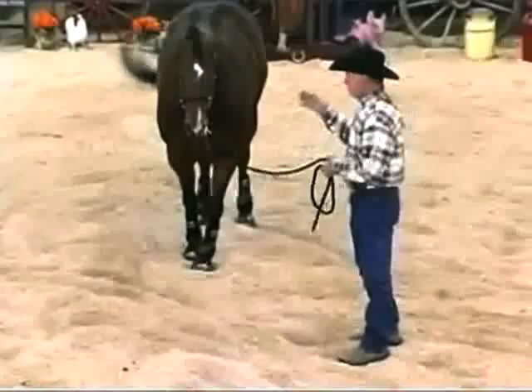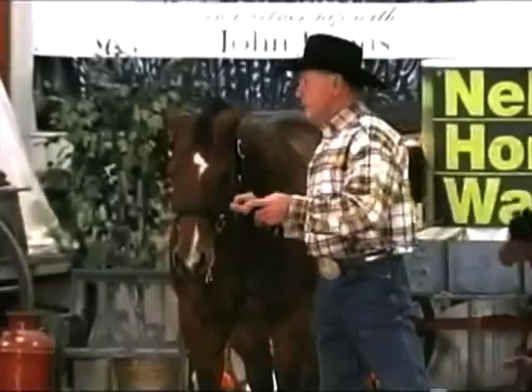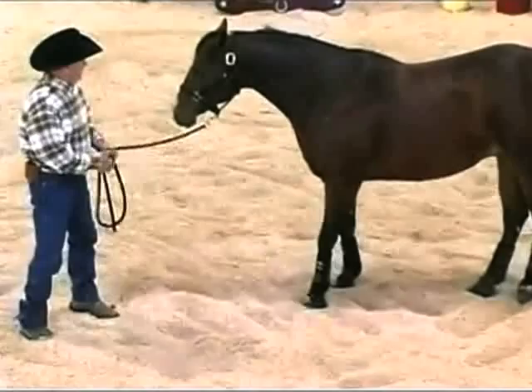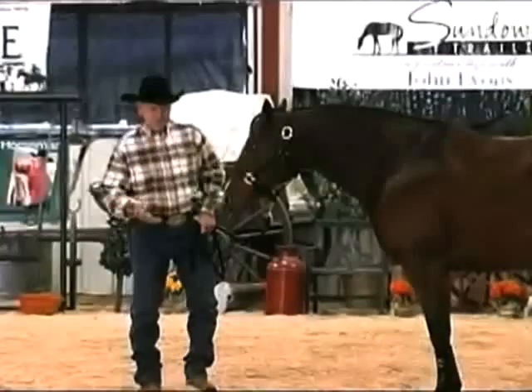The problem is that we put pressure on the lead rope. The lead rope puts pressure on the halter. The halter puts pressure on the pole right here, and the horse doesn't give to it — he just keeps on going and drags us off. So what I want to do is teach him that when I put pressure on that lead rope, he gives to that pressure. He's not giving to that pressure, so that's the cue I need to set up and reteach him.